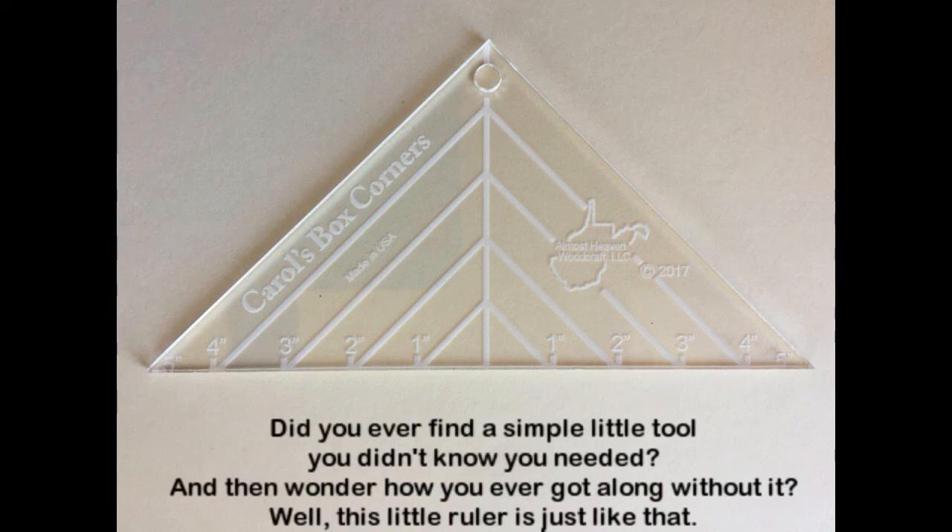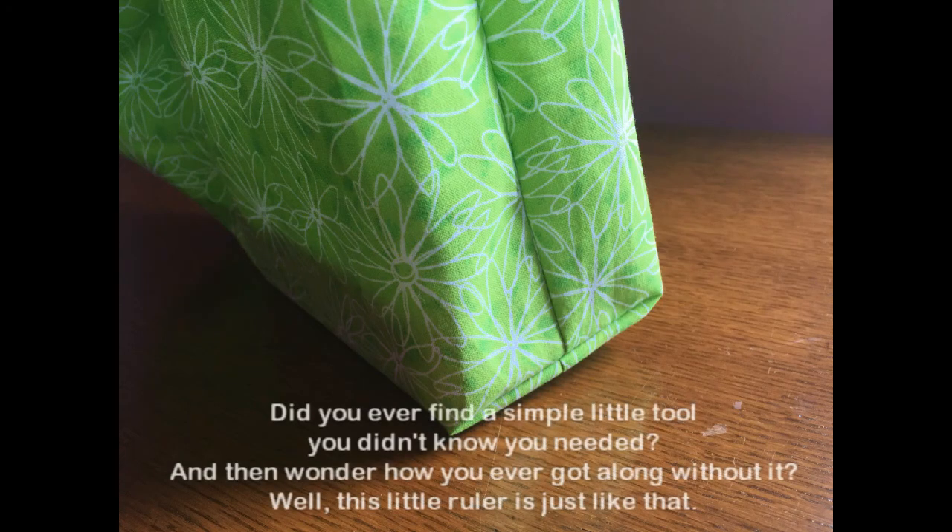Did you ever find a simple little tool you didn't know you needed and then wonder how you ever got along without it? Well, this little ruler is just like that.